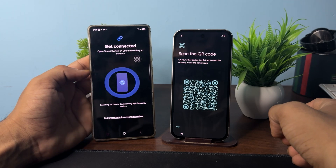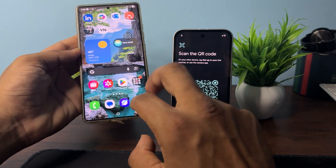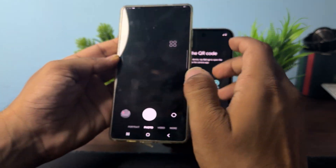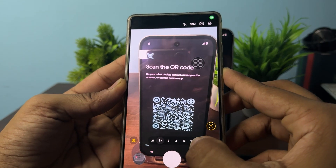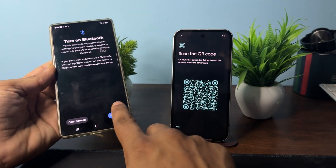Select the transfer type — wireless or wired — and it will search for nearby devices. You can also directly use your camera and scan the QR code. Once you tap on it, you can proceed to connect.